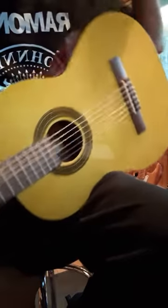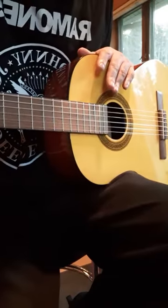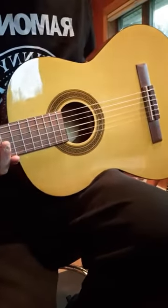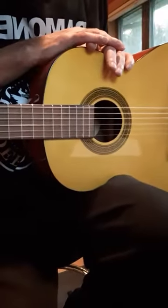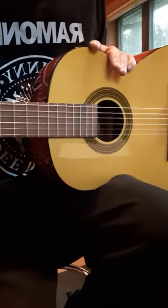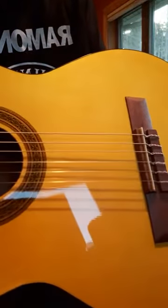Everybody, back with another review. This is a Caro classical guitar I got from Musician's Friend. It was a stupid deal of the day — $69. I have a buddy on here, Six String Magic, I'll leave his link down below, who plays all this fingerstyle classical and has inspired me to get my fingers going. There's only 69 bucks, it's regularly $149, but it's pretty nice overall — action is actually pretty good.